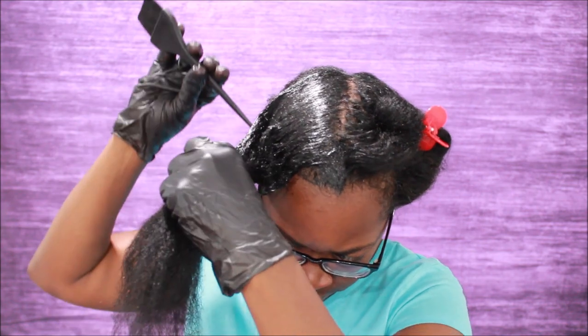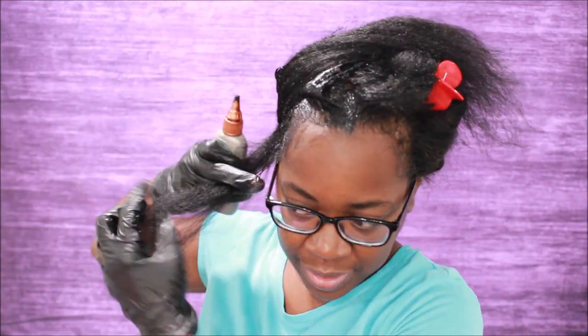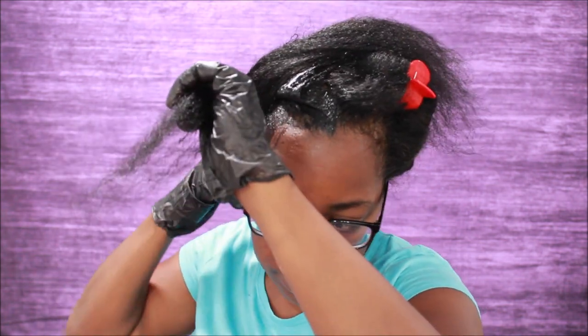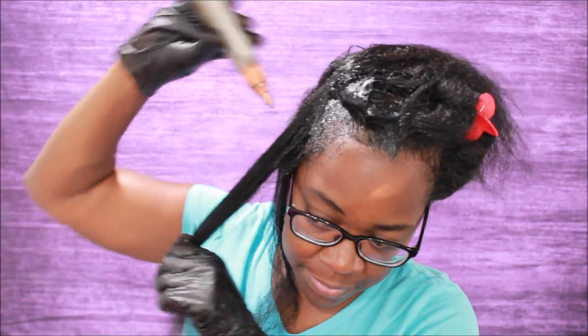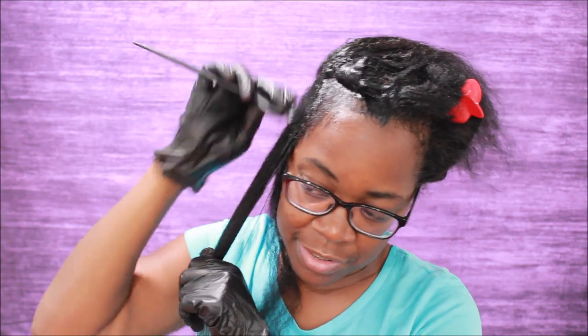When I wash my hair, after I shampoo I rinse with hot water so that my cuticles are open to accept the color. Most of my gray is in the roots, so that's what we're going to focus on. I'm going to bring it to the ends but focus on the roots. I'm just going to apply it directly to the scalp area because that's where most of the gray is.